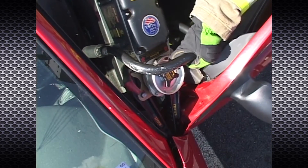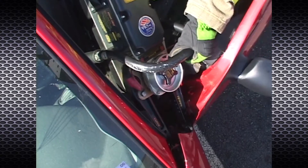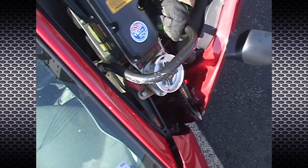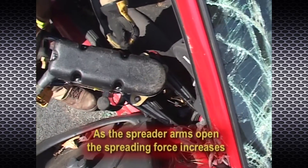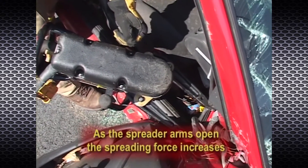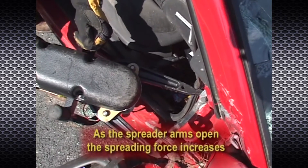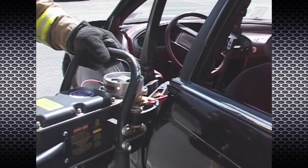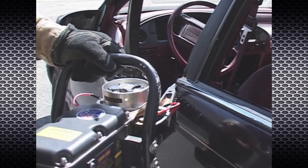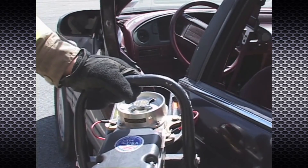When using the P16 rescue tool as a spreader, you can provide greater leverage and deliver higher spreading forces by understanding and applying the following two principles. As the spreader arms move in the opening direction, the effective spreading force of the tool increases as the arms move apart. Therefore, by finding purchase points that are wider apart, you will give yourself greater leverage and deliver higher spreading forces.